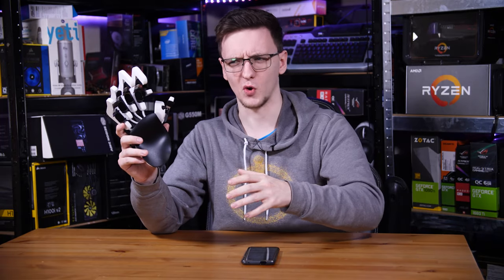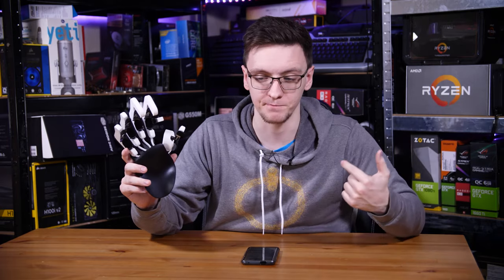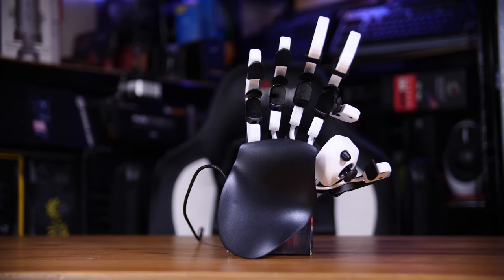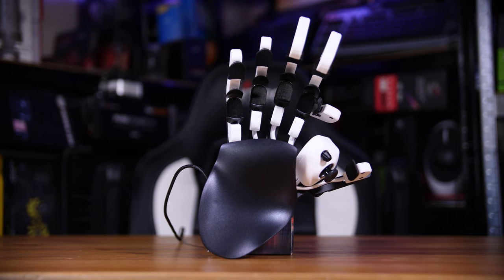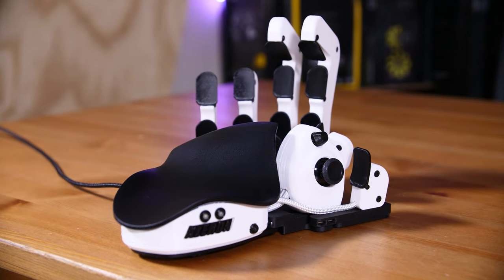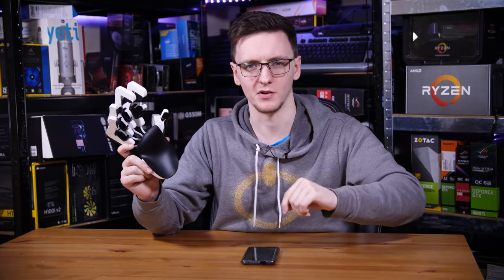If you saw this in the thumbnail and thought, what the hell is that? Then yeah, me too. This is the Azeron gamepad and it's essentially like a Razer Orb Weaver, but on steroids. It costs 150 euros, it's 3D printed, and despite me using it for over a week now, I'm probably more confused now than I was when I first used it. So let's take a look, let's explain what it's about, why it's very unique, and why you might actually want one, or maybe not.